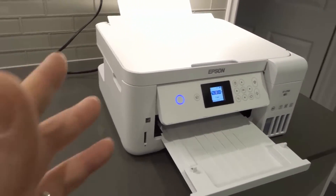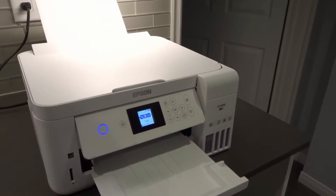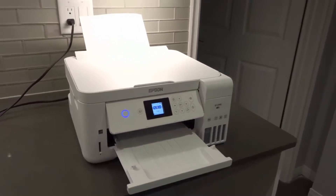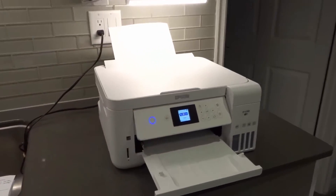Obviously, take a look at whether your other devices are experiencing Wi-Fi problems as well, because if your other devices are experiencing Wi-Fi problems, it's probably not the printer — it's probably your Wi-Fi in general.